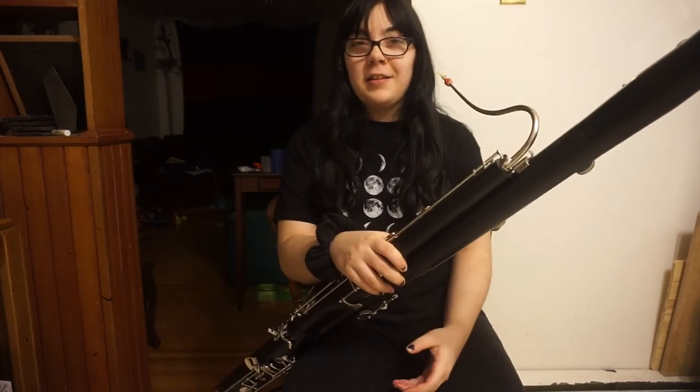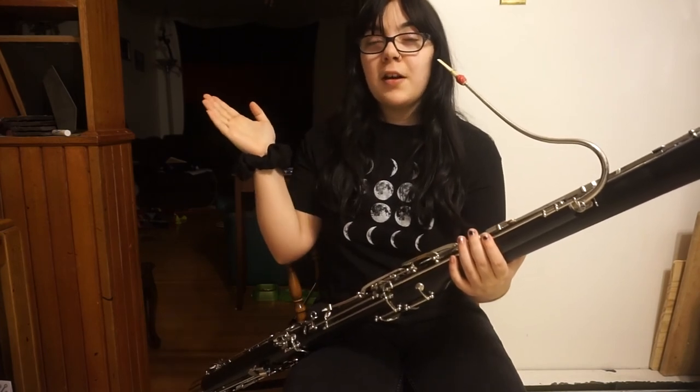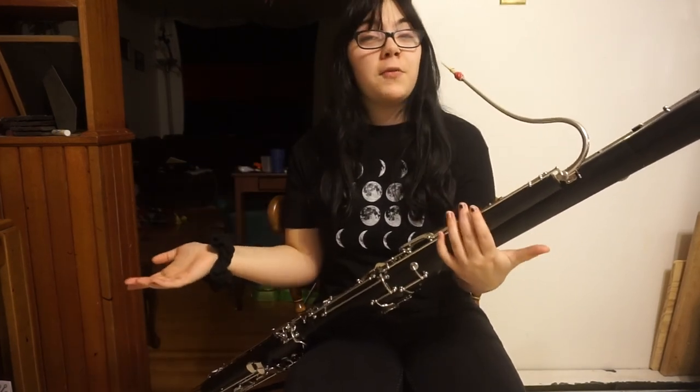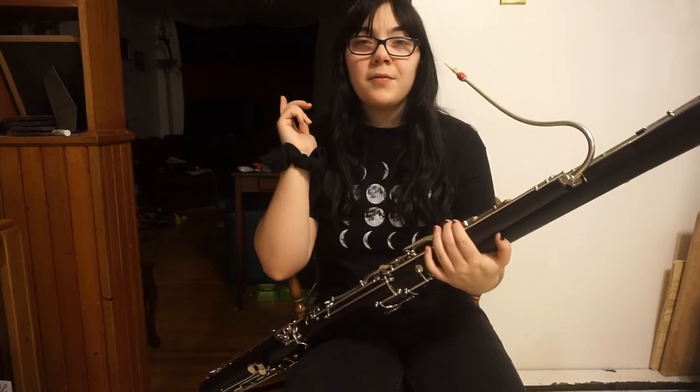That is the two-octave B-flat major scale on the bassoon. Don't forget to like. Click here to subscribe. Click here to watch more band videos. Leave a comment down below telling me if you've ever played the bassoon, or if you ever want to. See you in the next video.